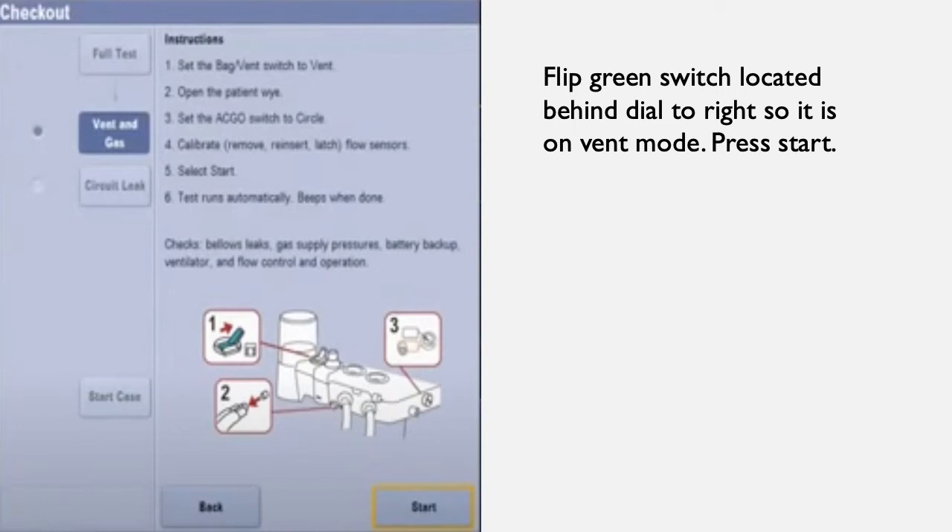Time will count down from about 15 seconds. If successful, the screen on the next slide will pop up.